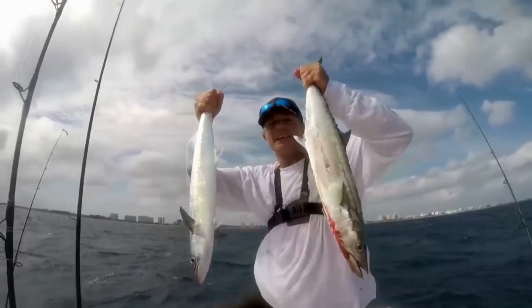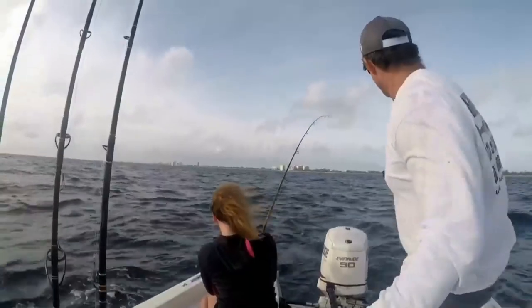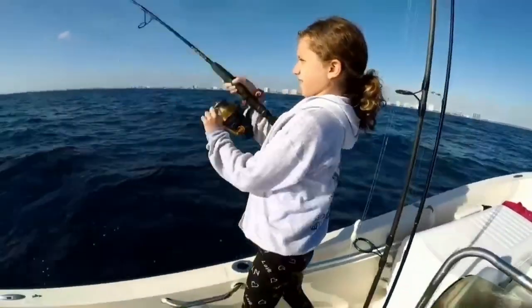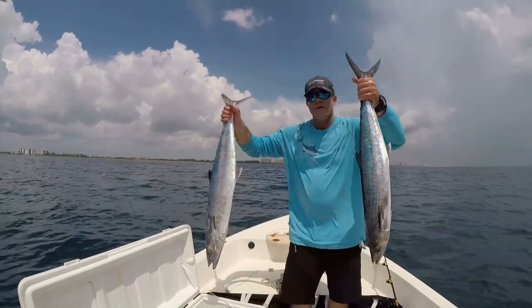Welcome to South Florida Saltwater Fishing, I'm Heath and it's time to get into the bite! Have you ever wanted to go out and catch king mackerel, also known as kingfish, but just didn't know how to get started? In this episode I'm going to simplify this process — we're going to go over how to fish for them, where to find them, and what bait and gear to use to catch them. That's right, we're going to go over the easiest way to catch kingfish.